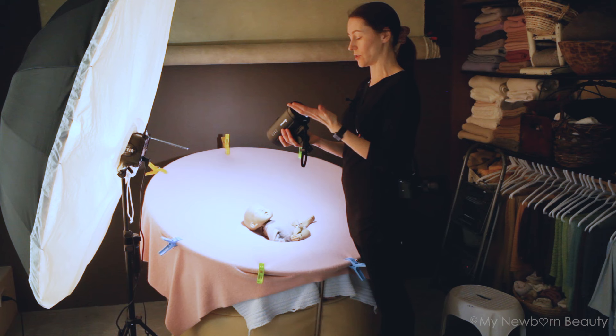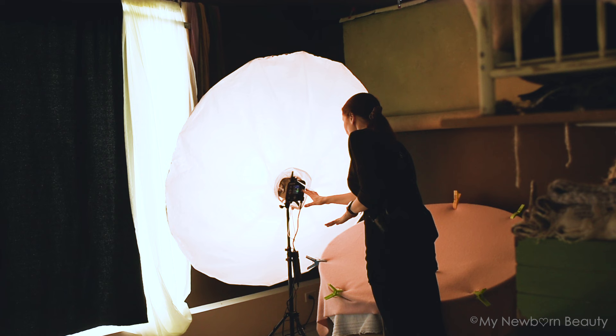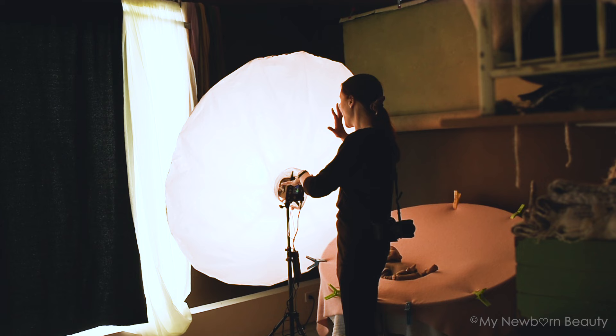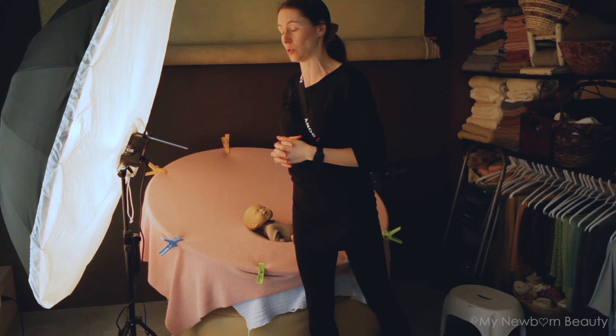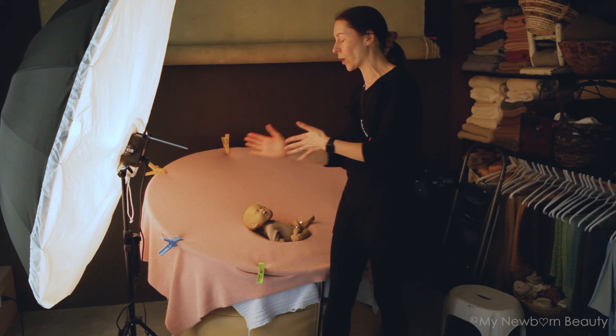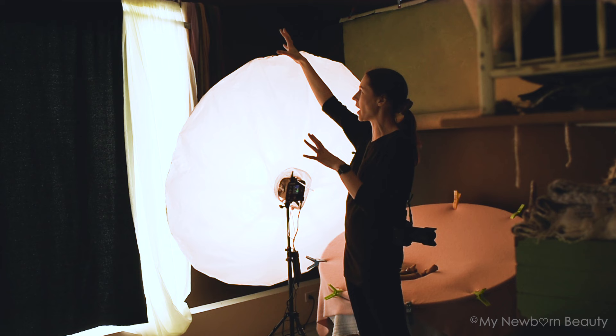Now we're going to talk about Einstein. The Einstein has a low setting of 2.5. If you shoot at f/2.4, you set your flash to 2.5, and your modeling light needs to be as high as you can put it, because you do not have other light and you need some light to focus on the baby and see your lighting. The modeling light gives you the opportunity to see where your shadows fall and clearly see how the baby looks in the picture.